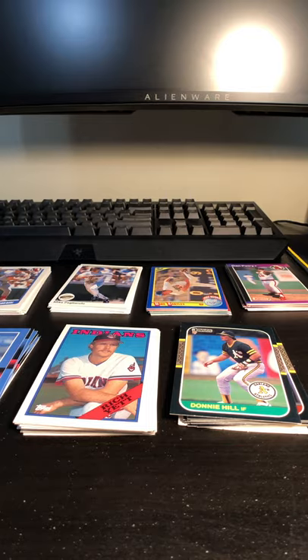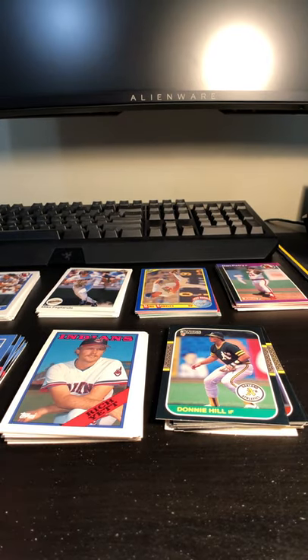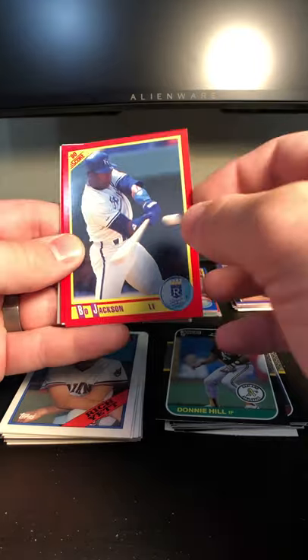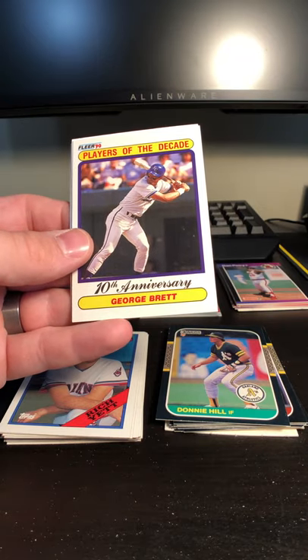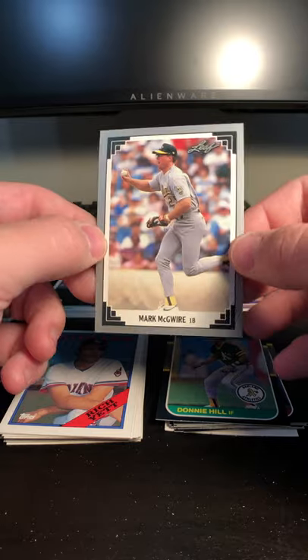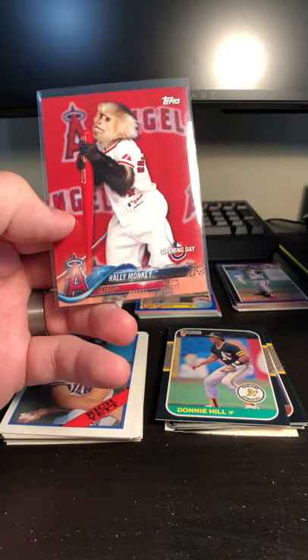Well, that's cool. It's kind of fun to be able to go through so many old packs that typically I really haven't seen or opened in my lifetime. We've got some pretty cool cards: Nolan Ryan, Ozzie Smith, Tom Glavine, another Ozzie Smith, Bo Jackson, Andre Dawson the Hawk, that cool George Brett 10th Anniversary card — Players of the Decade — Dennis Eckersley 91, a Mark McGuire Leaf in his A's uniform, Cal Ripken Jr., this awesome Ken Griffey Jr. card, and of course our Rally Monkey from 2018. And that wraps it up for this box.